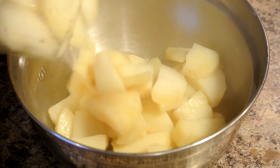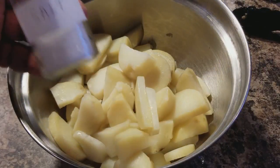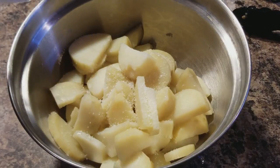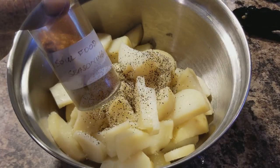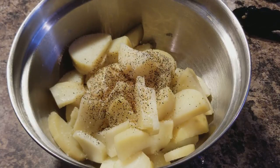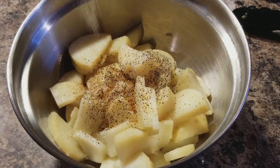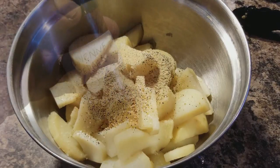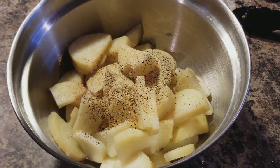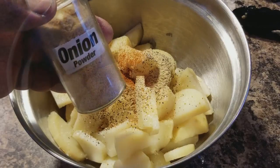Now that the potatoes are done and steamed up, we're putting them inside of a bowl. I'm gonna add some salt, toss in some black pepper and some soul food seasoning — you can use all-purpose seasoning, it's okay. Then we're gonna put in some garlic powder and some cayenne pepper.